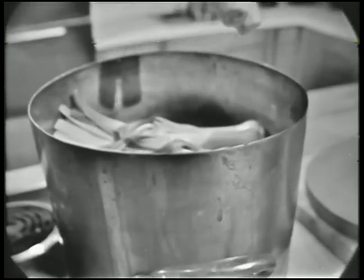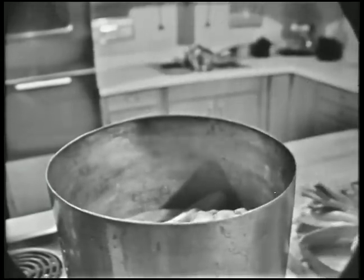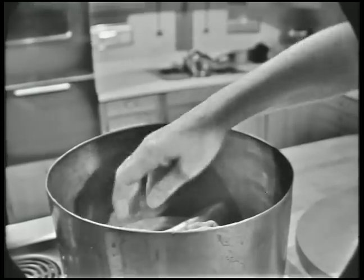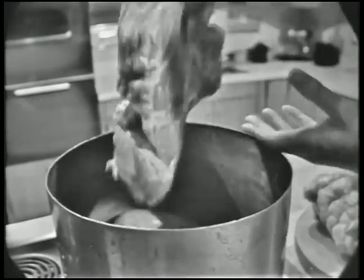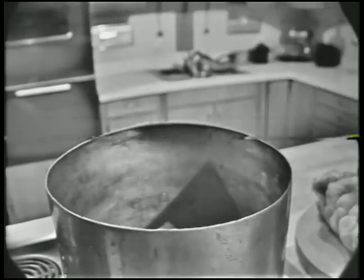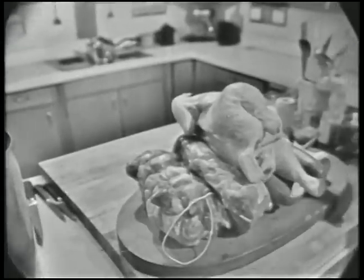Here are carrots, leeks, celery, pork, beef, a sausage, and a chicken. We're doing dinner in a pot today on The French Chef.